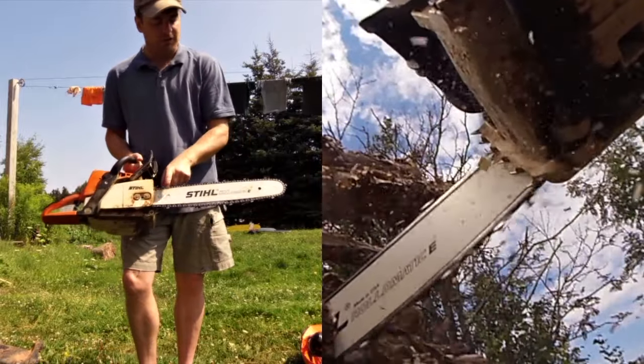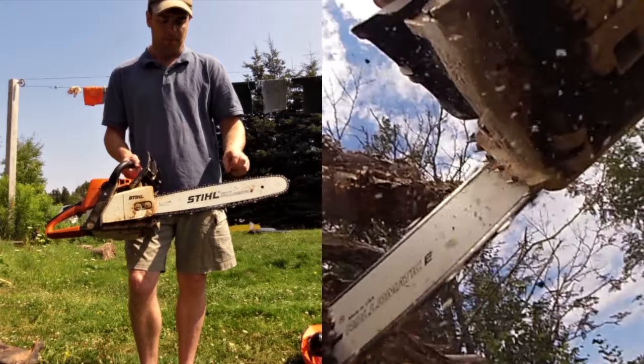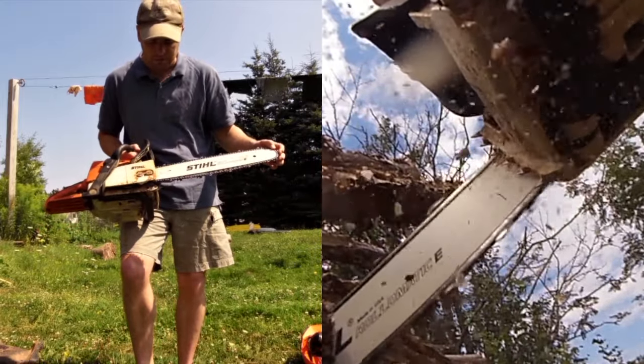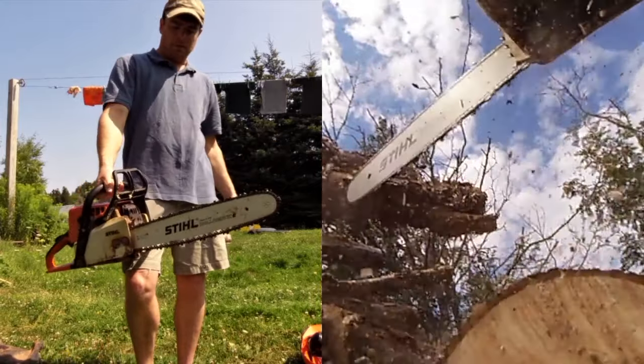This came with a fifteen or sixteen inch bar originally, and I used that for many years — basically until this year.